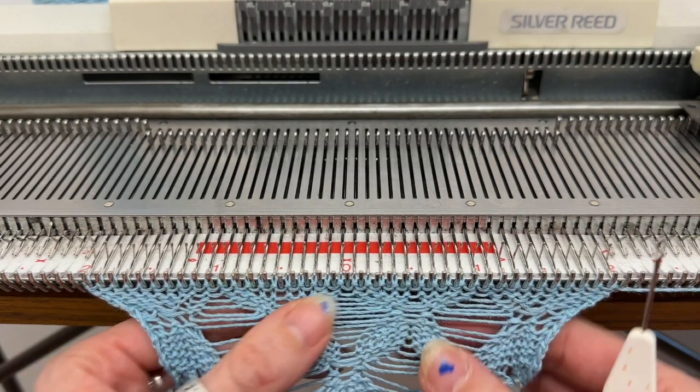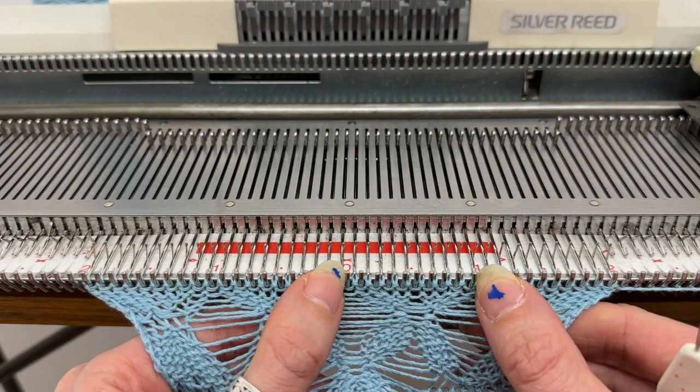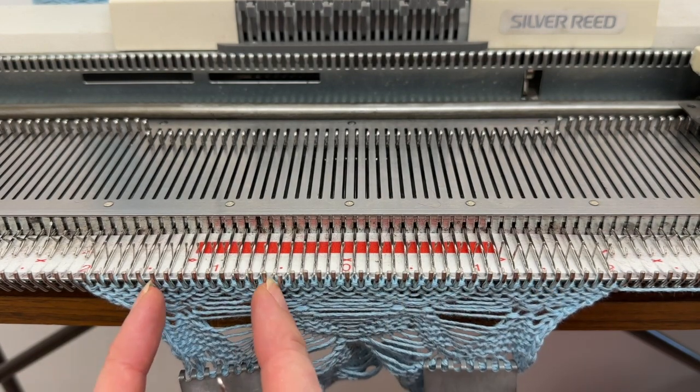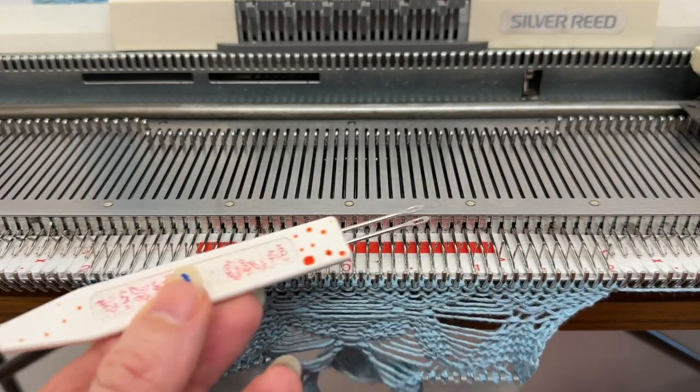This is the back side of what I've been working with. I've been working in groups of 10, so I've got 10 needles here and 10 needles here. This is the last section I worked on. I'm going to now work on these groups of 10 needles — the alternating needles — to create the pattern a little bit differently.